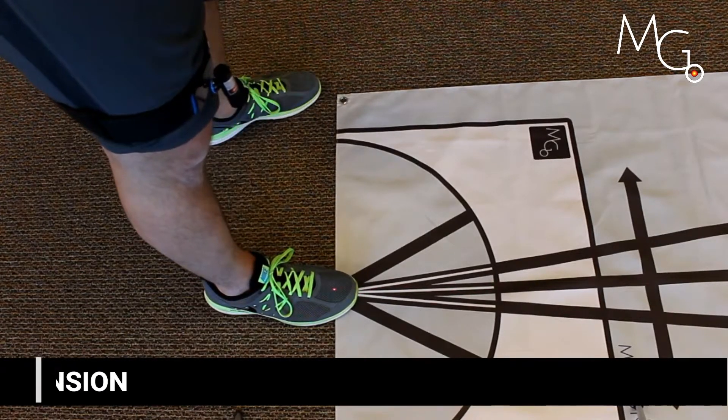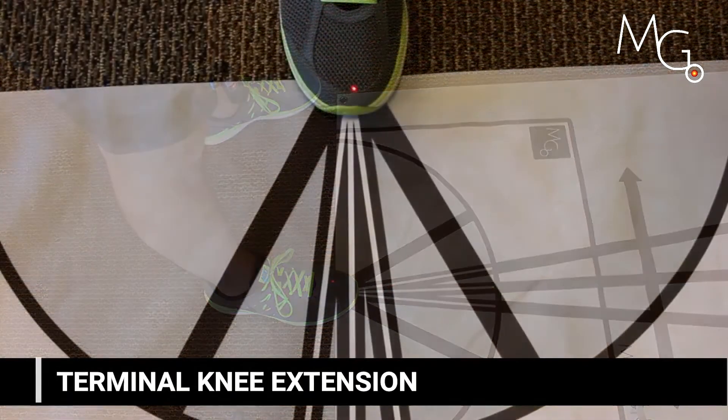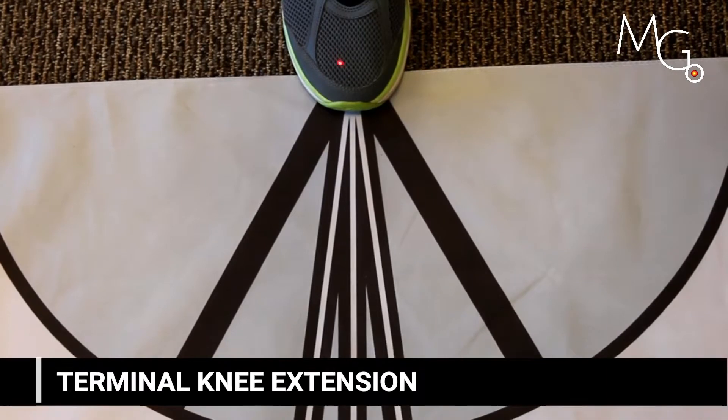Terminal knee extension is a great application, post-op ACL or total knee. Set the laser a few inches above the patella, aim it towards their toe, and cue them to bring the laser to their toe. In order to achieve this, they'll have to move into knee extension.